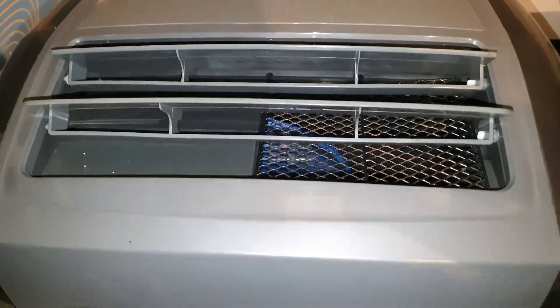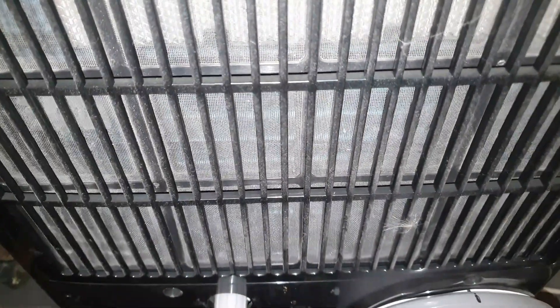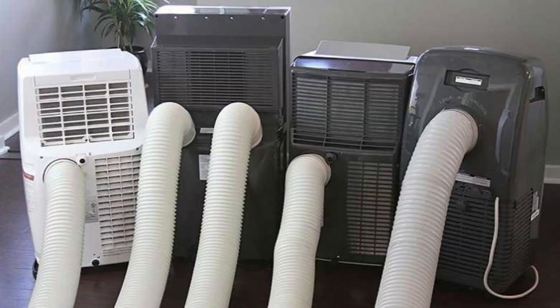Tip number one — pretty basic — make sure that the filters of the air conditioning are very clean. Every air conditioning is different, but mine has filters on the side and also in the back, as you saw. Make sure those are clean so it can suck up all that hot air.